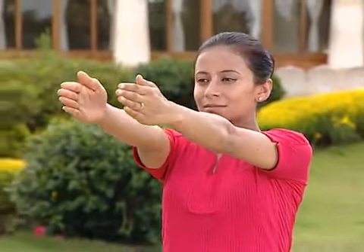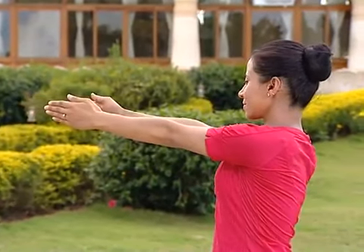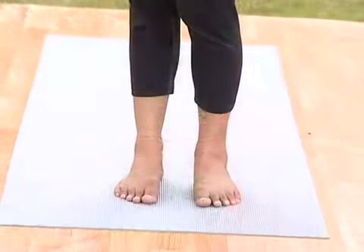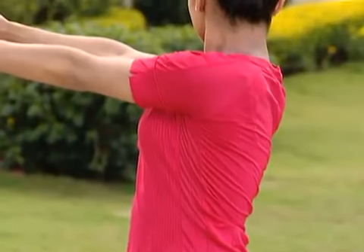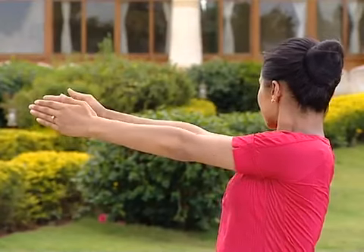Exhale, twist to your right. Look back over the right shoulder. Keep your feet firmly pressed into the floor. Keep breathing. As you breathe in, come back to center.